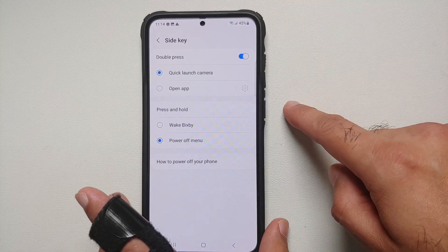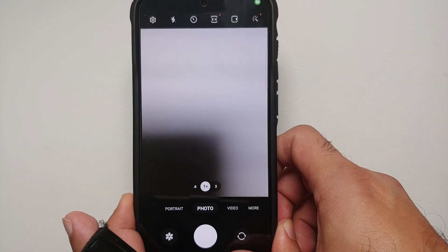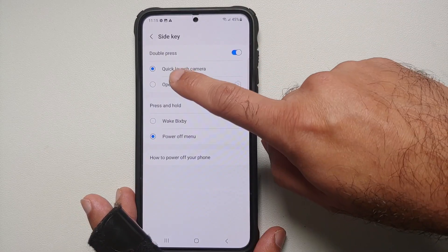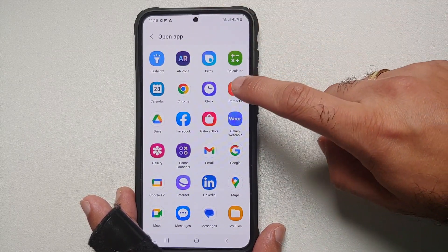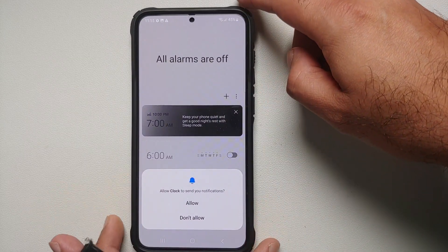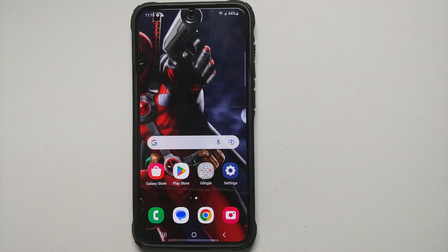Out of the box, double pressing the side key opens the camera application, and you can do this from anywhere. But if you want to change it to open a different application, select Open App and choose any application you want — for example, the Clock app. Double press the side button twice and the Clock application opens.